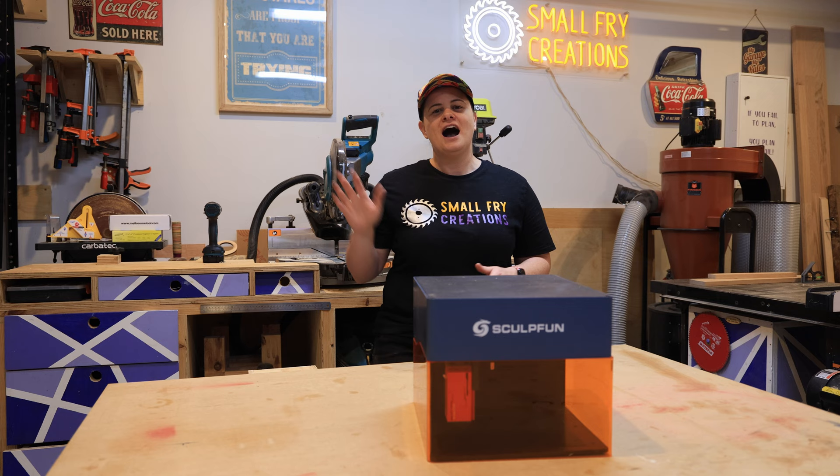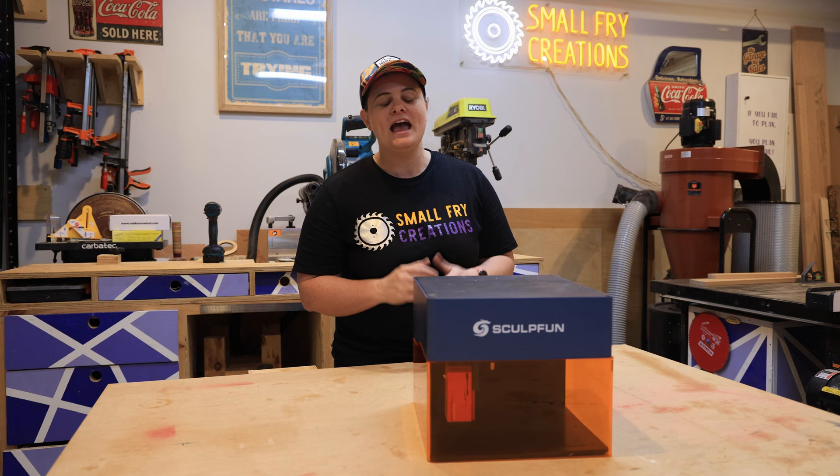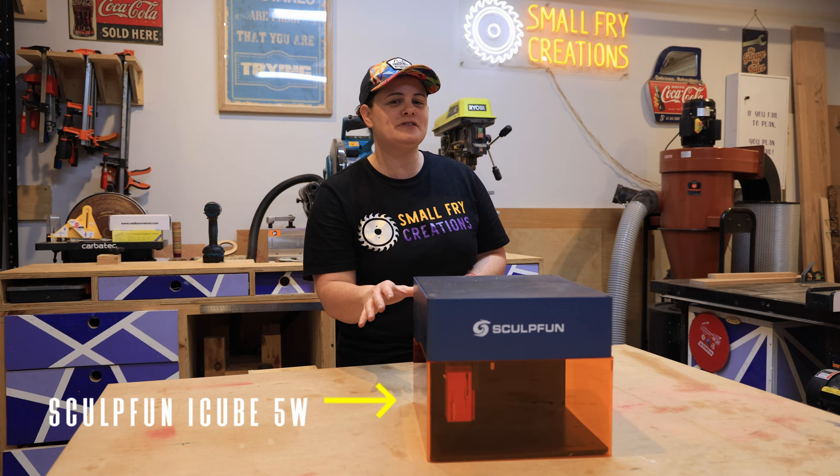I'm Ainsley here from Small Fry Creations. We tackle everything DIY and Sculpfin have kindly sent over their latest offering, which is the iCube. This is the 5 watt version but there's also a 3 watt and a 10 watt, and this might just be a game changer for many.